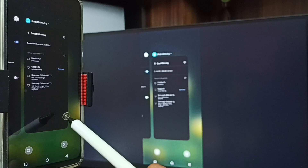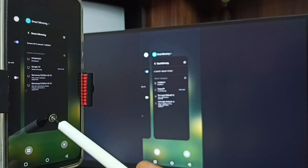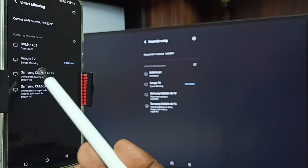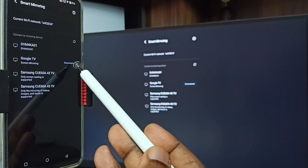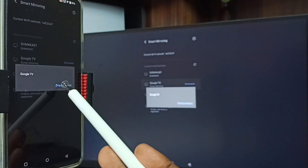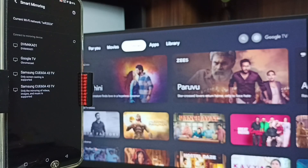Let me show how we can stop it. Again go to Settings, Smart Mirroring, then tap on the connected TV name. Here you can see the Disconnect option — tap on Disconnect, then tap on Disconnect again. Done. So this is Method One.